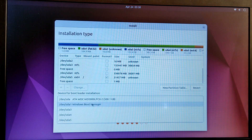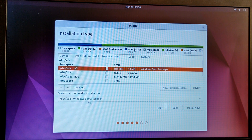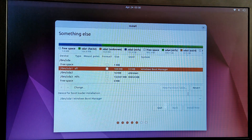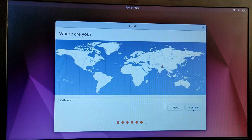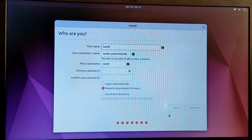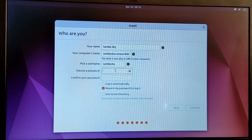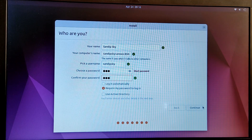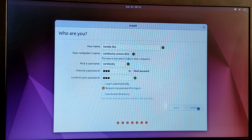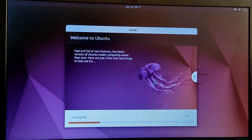Now select the device for bootloader installation. Use the block partition which says Windows Boot Manager. Double-check everything and click on Install Now. Select your timezone. Now create your username and your password.